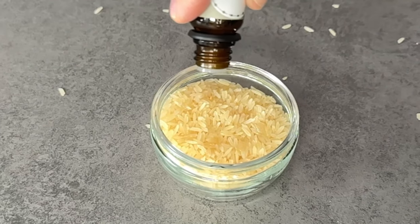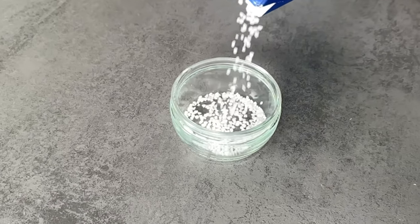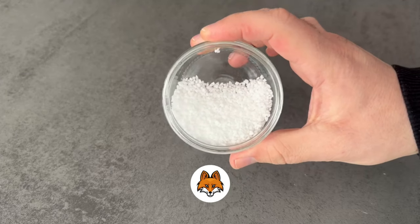If you don't have rice, you could also use salt — such coarse-grained salt. Just pour a little of it into the bowl and add a few drops of essential oil on top. In the end, it doesn't matter which you use; they both have the same effect.